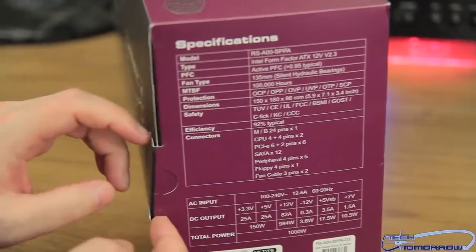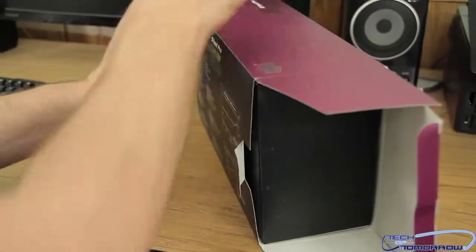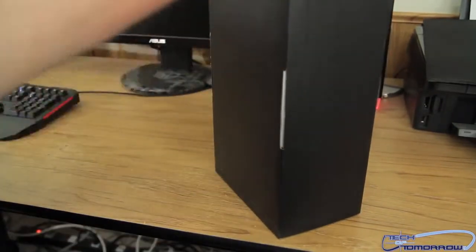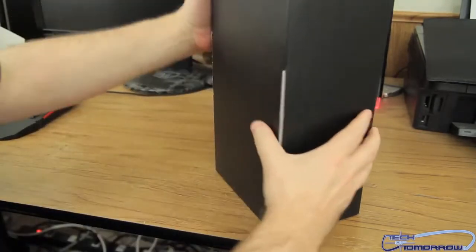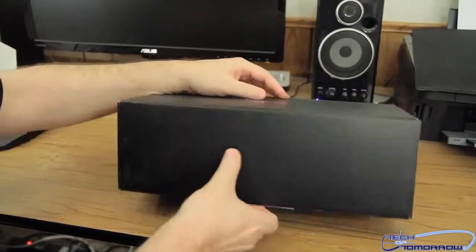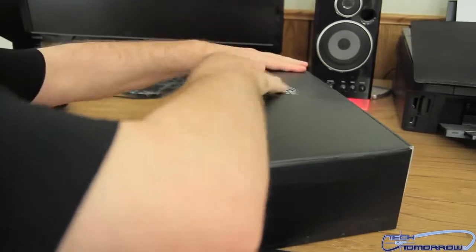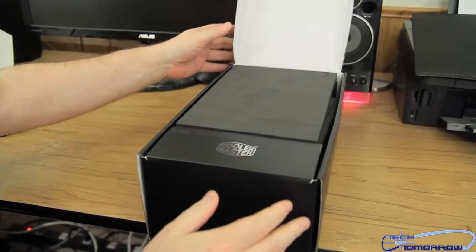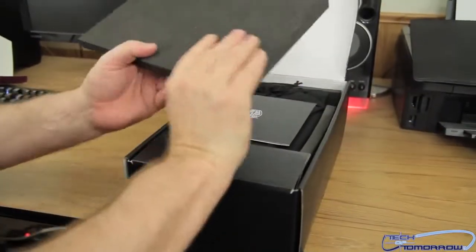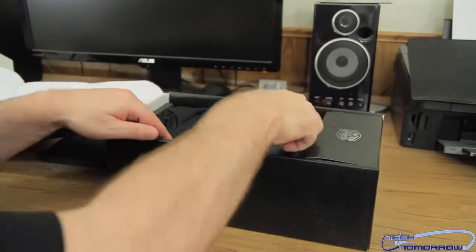Now we'll go ahead and remove it out of the box. Pop the little end cap here and go ahead and just take it out of the box nice and simply, like so. There's a piece of rubber padding right here, which we will toss to the cameraman.